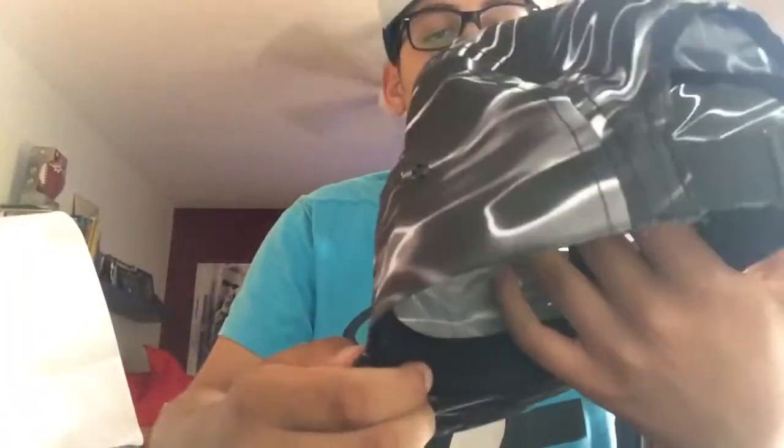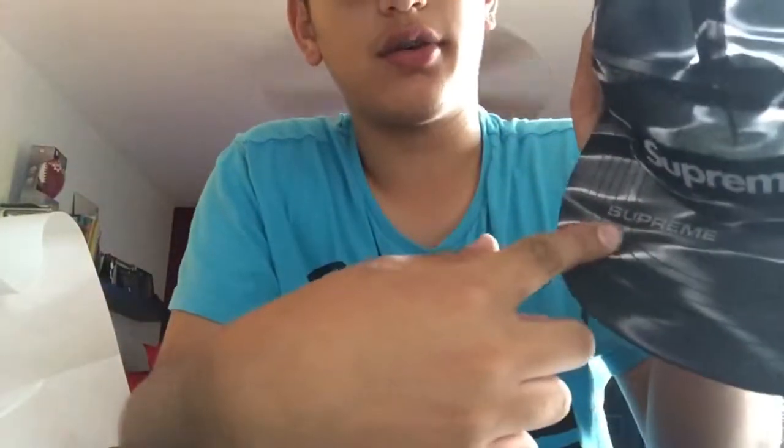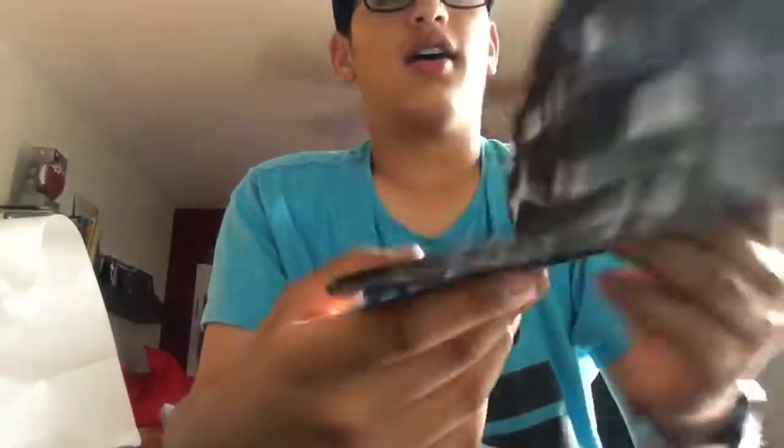It feels so cheap. I like the hat, but I just don't like how they made it. The design I like — it looks like a pool. It has Supreme over here and on the sides, lower, of course the main part.